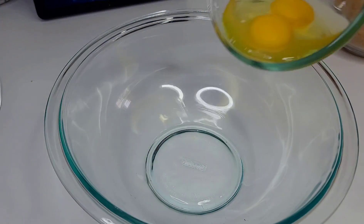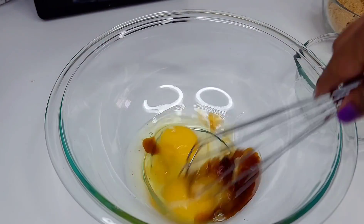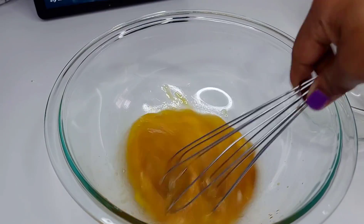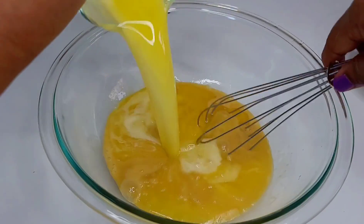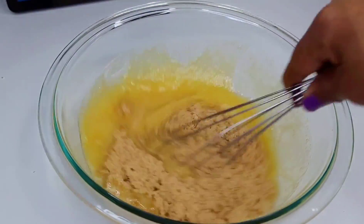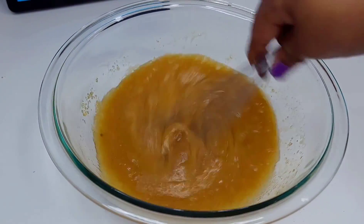To a bowl you want to add your eggs and the vanilla and whisk that until it's well combined. Then add your butter and sugar and mix until they are well incorporated. I forgot to mention that I'm using salted butter, which is why I didn't add any salt to the recipe.